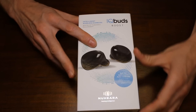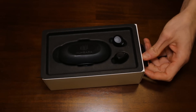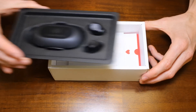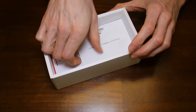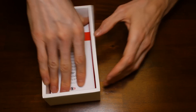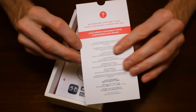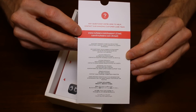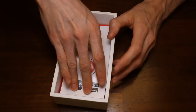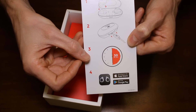Let's check out the new IQbuds Boost — nice packaging. The first thing we have here on top are the new Jet Black IQbuds and charger case. They have some product safety information in there, a booklet for that. They have a nice little thank you note. And if you have any questions about this product, you can email their support or give them a chat on their chat feature online. It also has instructions on what you should do when you first get them — you want to make sure you charge them for at least 30 minutes.